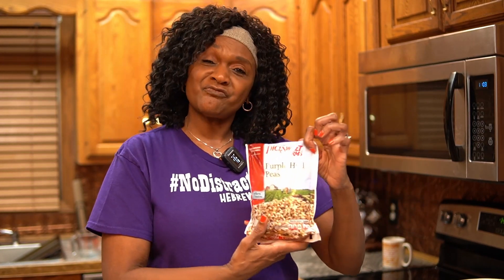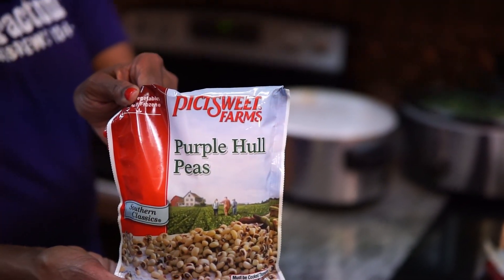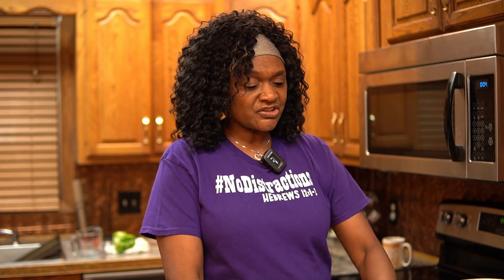And then we have our peas. These are 12 ounces by Pick Sweet Farms — very good peas. 12 ounces. So we're going to go ahead and open up these peas. Again, these are frozen peas.